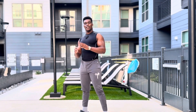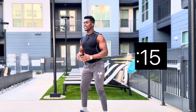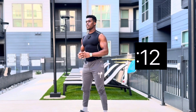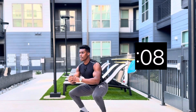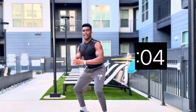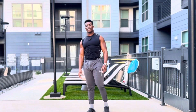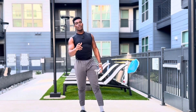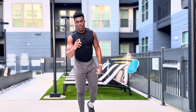Tempo squat again — keeping that back nice and vertical. The second, third, and fourth exercise we're going to progress, getting more intense with more intensity in the exercise. Nice job, take your break. We got 15 seconds, one more set on these tempo squats.